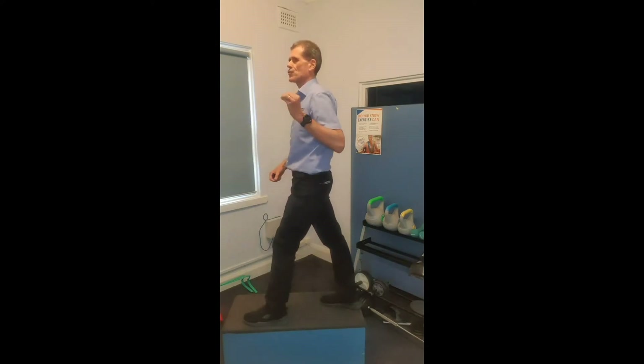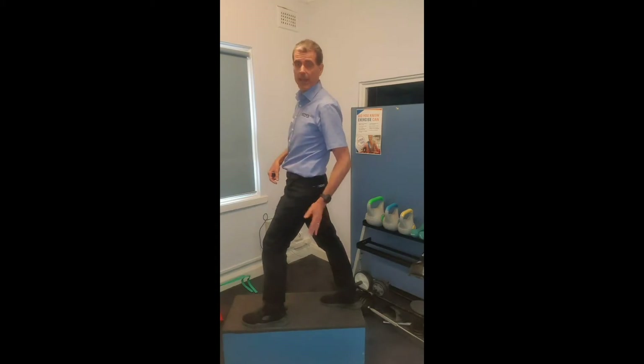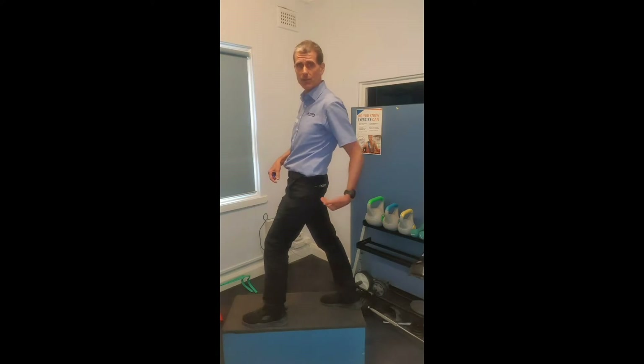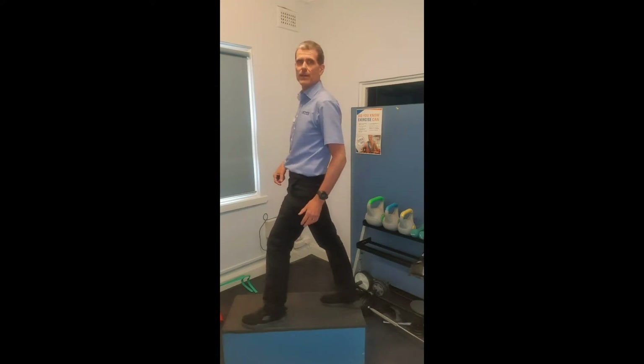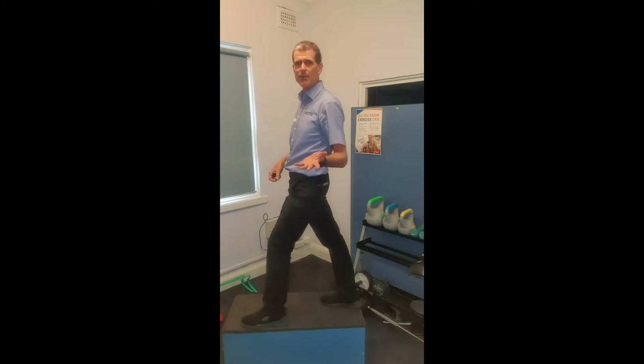So first of all, we're going to stretch the gastrocnemius. Look at my rear leg — you can see that the knee is straight. This enables your gastrocnemius, the two-joint muscle from the ankle up to above the knee, to get an effective elongation. Here I am stretching my gastrocnemius statically.